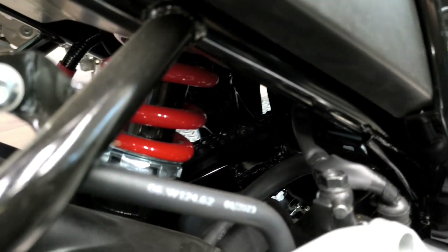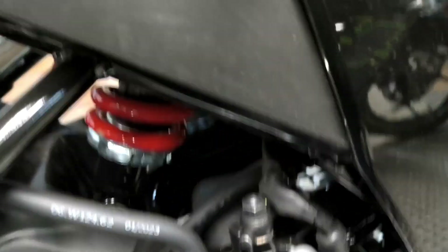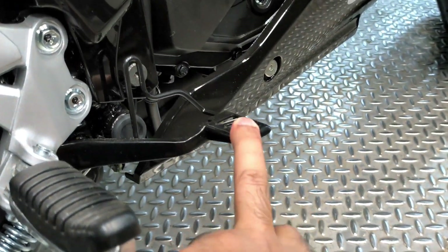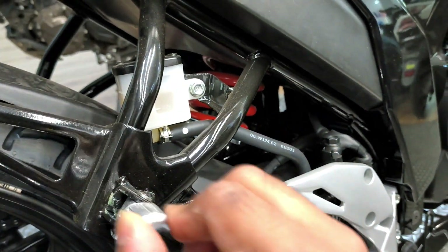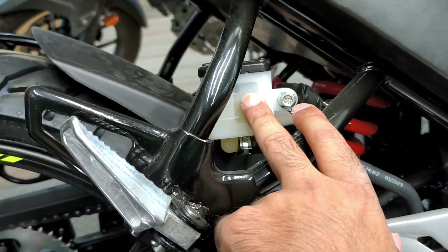You can get a monoshock suspension at the rear, as you can see here. The footpeg quality is very good — you get aluminum pillion footpegs which look premium. This here is the rear brake oil cap.